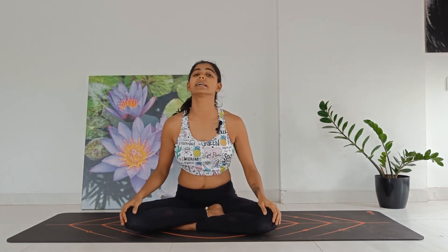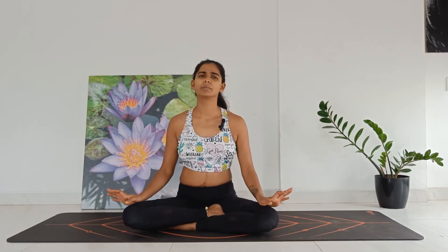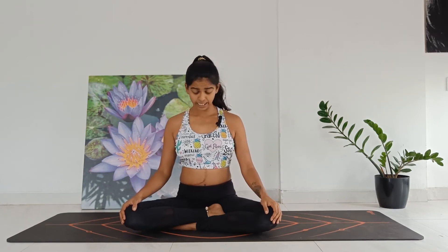Gently release. Let's move into a little bit of neck rotations from here. Simple movements — nothing too hectic or strong. Ensure that you're relaxed. Let's begin.